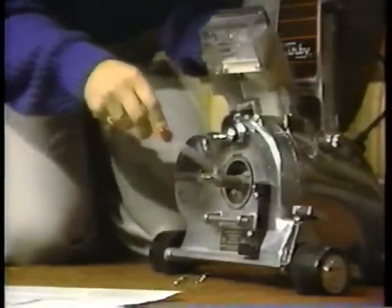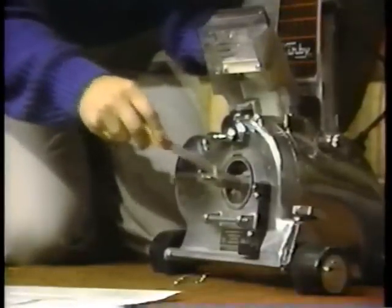Use a utility knife to cut away any thread, hair, or strings from the fan shaft.